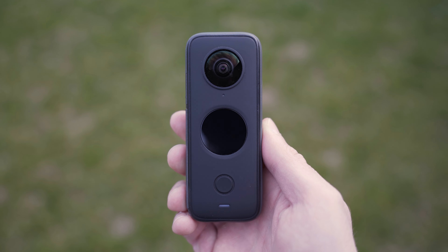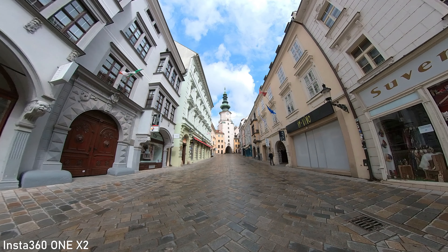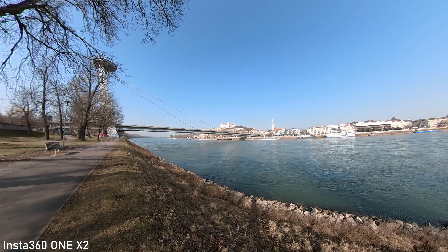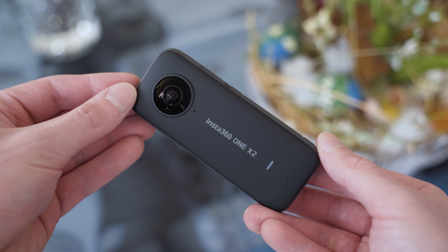I also know some people who use the original ONE X as their main camera — the video quality is still good enough for 1080p YouTube videos. It is also a grade B camera for situations where the 360 capture is more important than the image quality, and for those situations I wouldn't mind mixing it with full-frame 4K footage. I also think that 360 video has big potential for the future. If you can utilize a 360 camera in your content creation, I highly recommend Insta360 ONE X2.